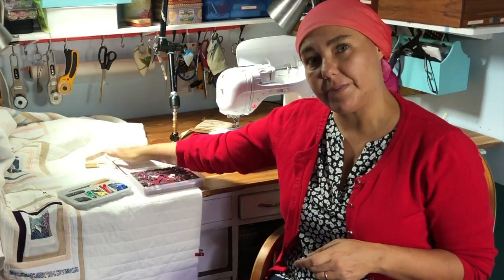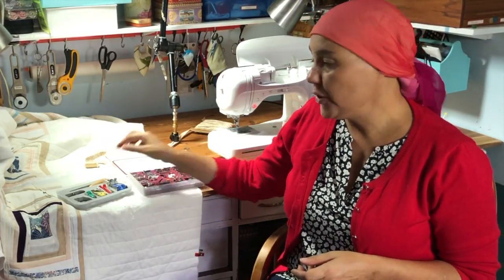This is what I use to make my binding today. I'm going to show you how to set it up, how to sew the binding, how to turn the corners, and then how to join the ends. Okay, let's get to it.